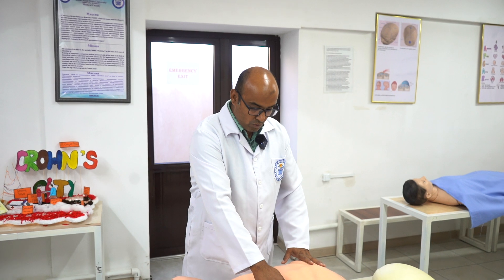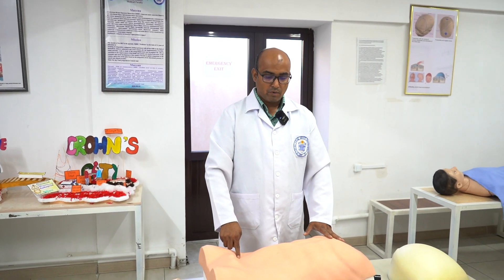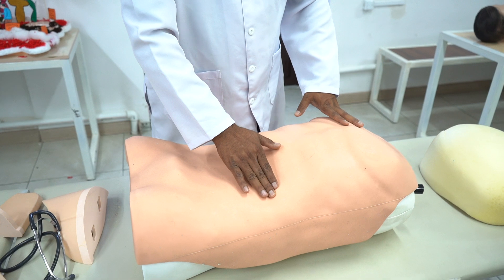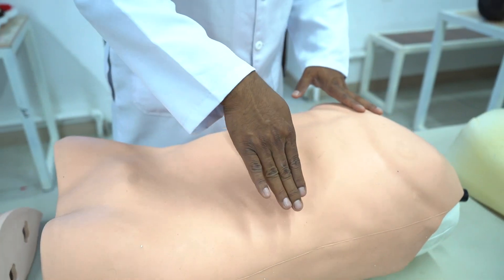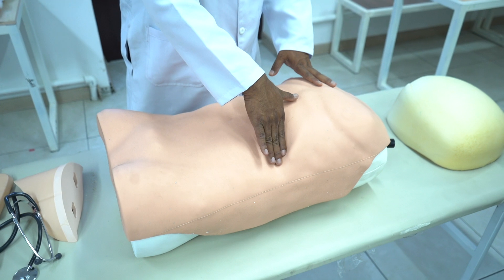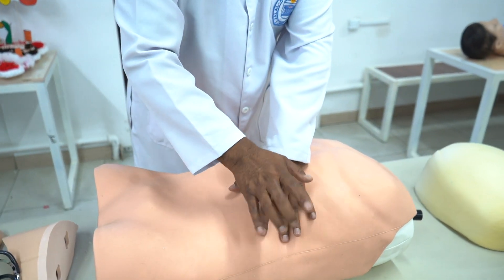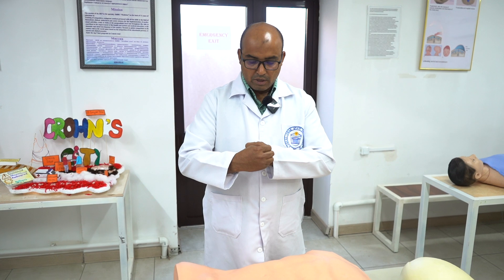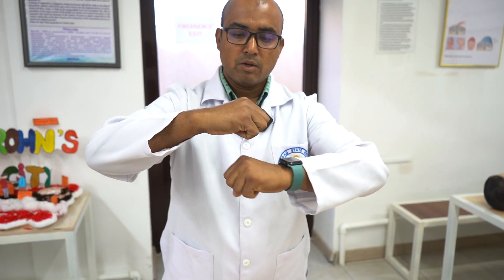A second very famous question is how to differentiate spleen from kidney. Number one: the spleen enlarges towards the right iliac fossa and usually crosses the midline, whereas kidneys don't do that. Number two: when you feel the upper border, you can get the splenic notch — you can't get that in the kidney. Number three: you can insinuate when there is kidney enlargement, but you cannot insinuate if it is spleen enlargement. Number four: if you percuss over the spleen it is dull, but if you percuss over the kidney it may be resonant because the colon lies anterior to the kidney, so you are actually percussing over colonic gas.